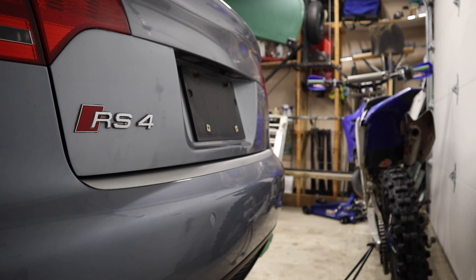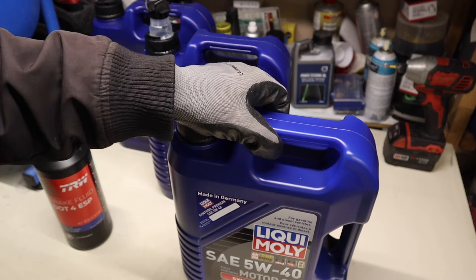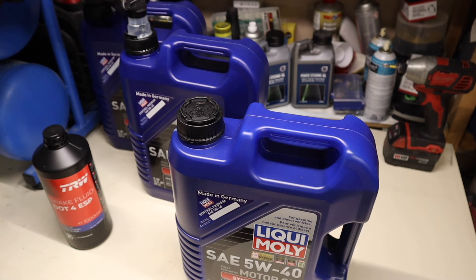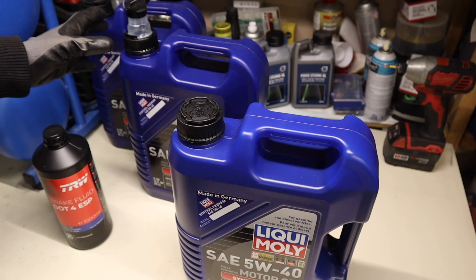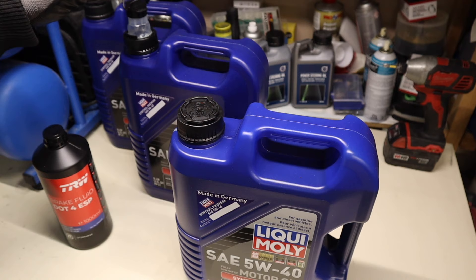Welcome to One Weighted Machines and the B7 Audi RS4 series. Here we've got one full jug and two empties from before. The car took two full jugs in the previous part of the series and it is still only just above minimum. It still needs more.